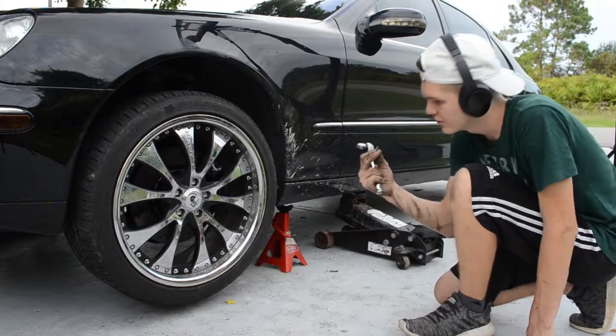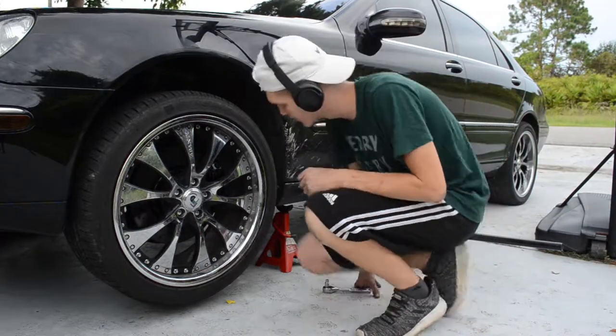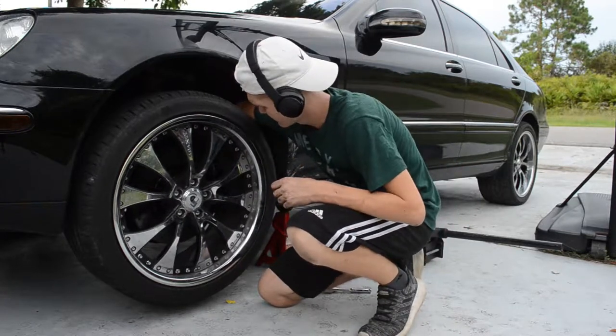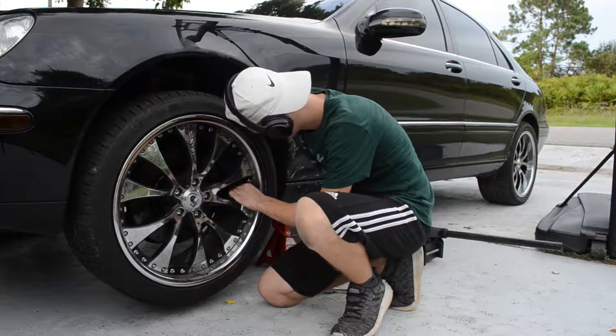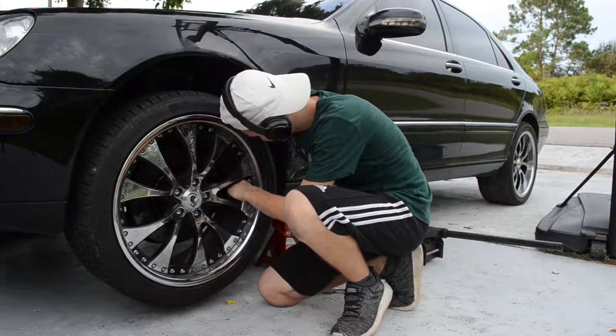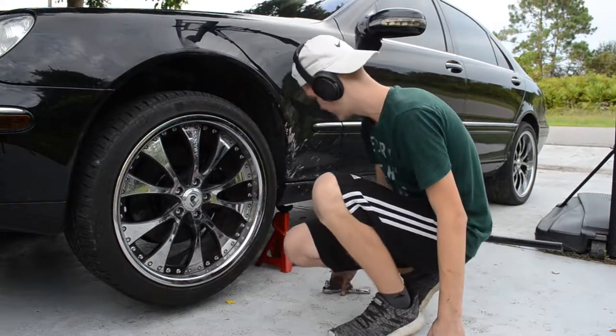Well, I forgot to put the speed sensor back on. Let's see if we can do it from here. Oh boy, this is a really tight fit. Yeah, we're just going to take off the wheel — it'll be easier that way.